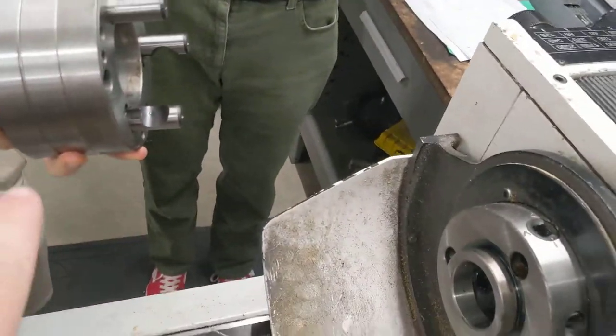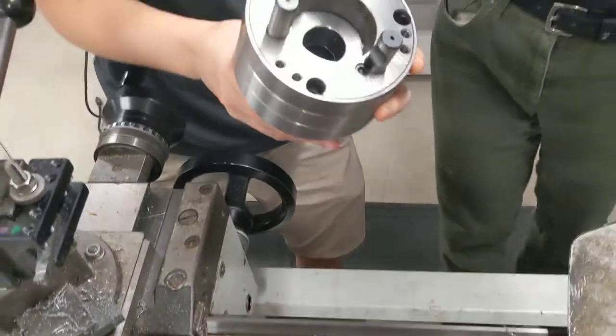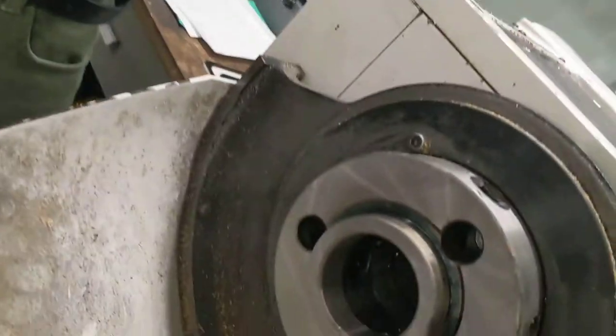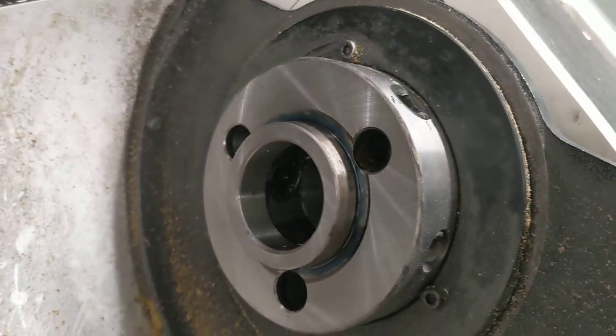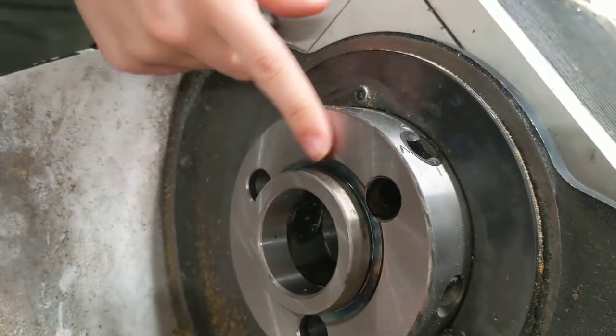We need to make sure that the inside surfaces where they touch are clean — no metal chips, grease, or debris where the surfaces touch. Do the same thing and check on the spindle, that the spindle's clean: this face and this diameter.